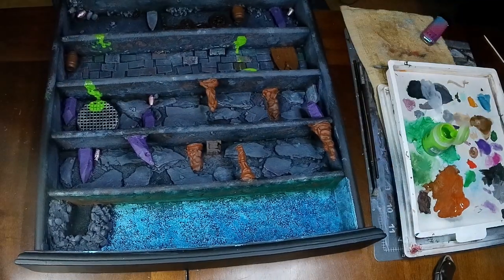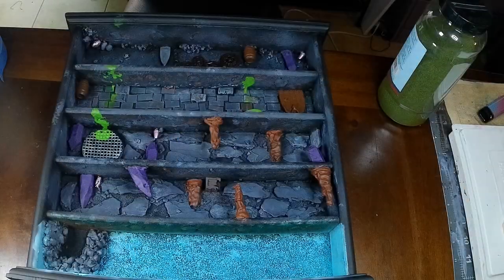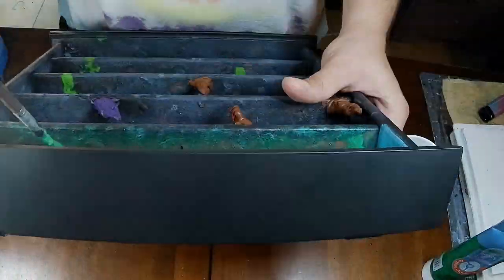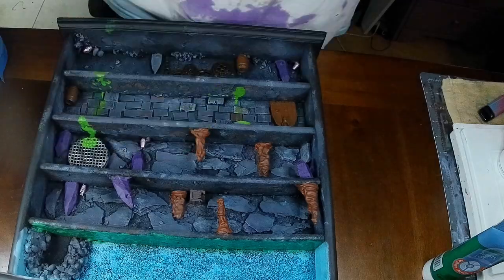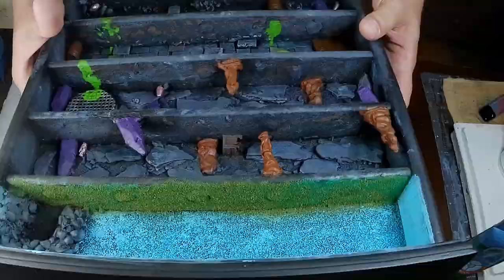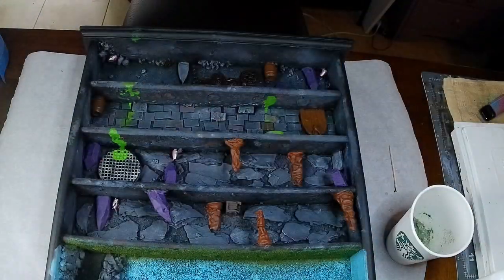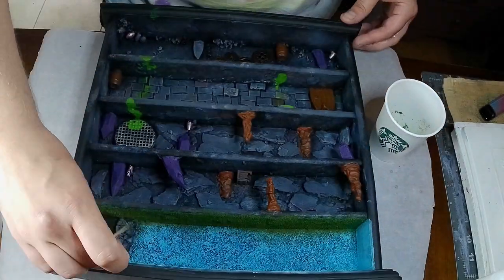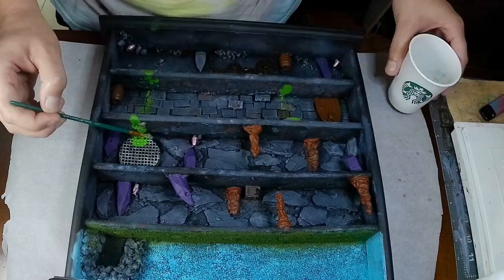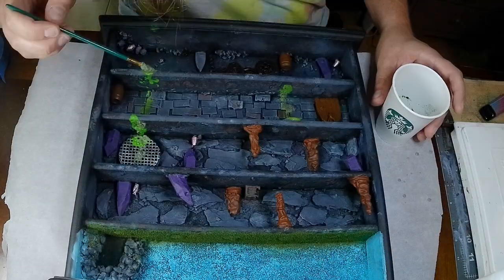Next thing we're going to do is bust out some flock — this is a blended tuff that I got from Hobby Lobby. Using some cheap craft green paint and glue we are going to slather that all over where we want the grass to be and shake the flock on. After that we wanted to take some of that flock mixture and add it to the green glue and paint, and we're just going to slather that on some of the stones and bricks and parts of the sewer where grime and build up would be.